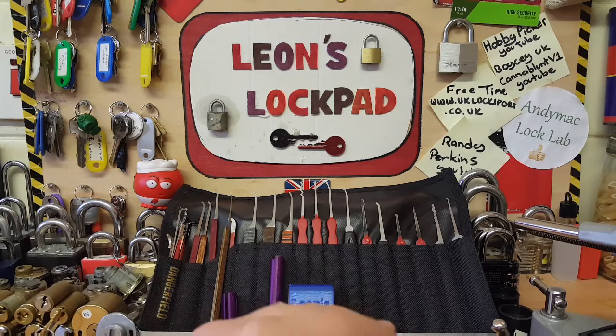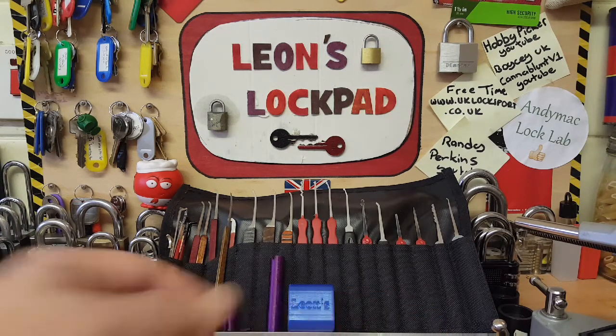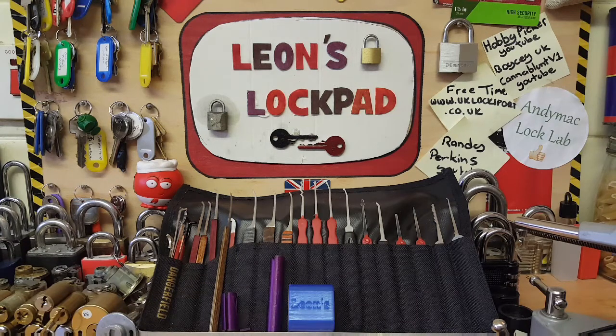I got sent a message asking: do you have to be in the UK to join UK Locksport? Nope - anywhere around the world, makes no difference. It's just that the forum was originally based in the UK, but there are people from all over the world in UK Locksport.